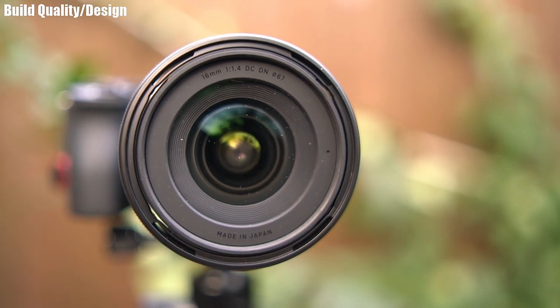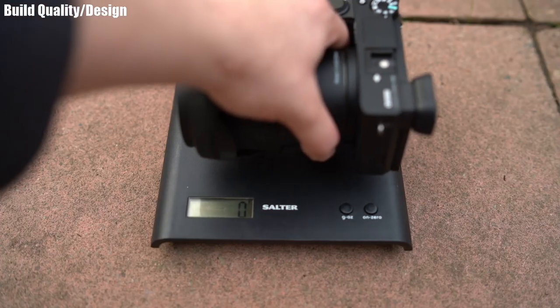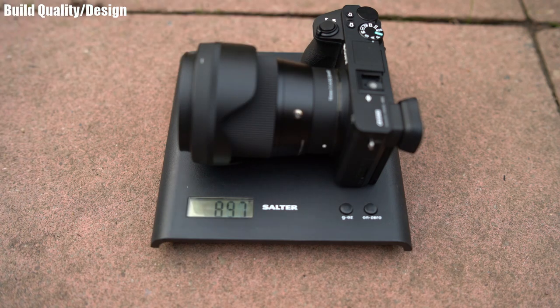The downside of the front element being so close to the front is that it gets dirty quicker than lenses with the glass recessed a little bit — something to bear in mind. The lens weighs 430 grams, so nearly half a kilo, which is relatively hefty if you're not used to chunky prime lenses.